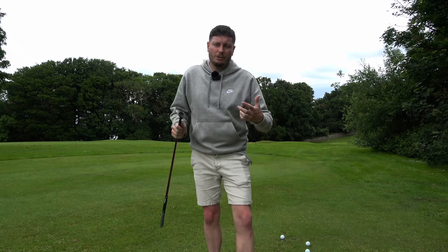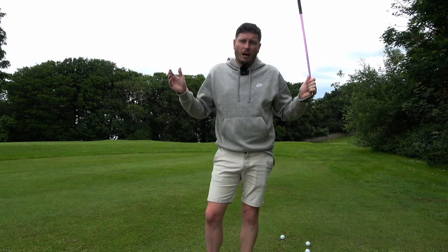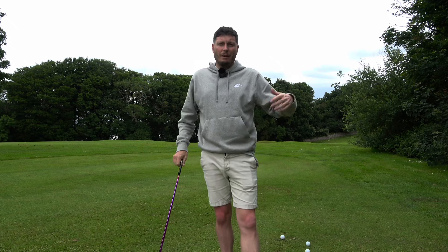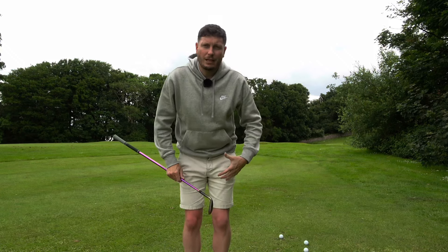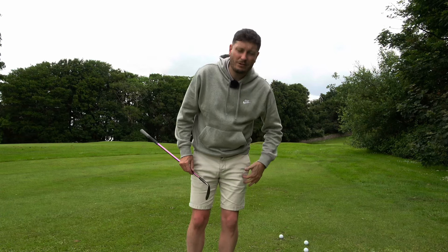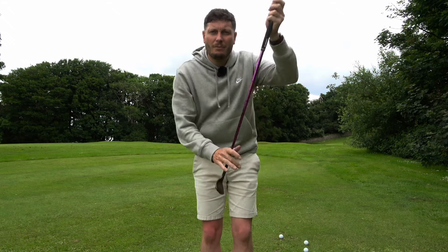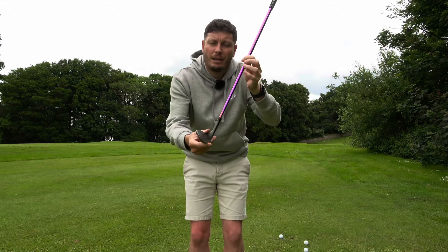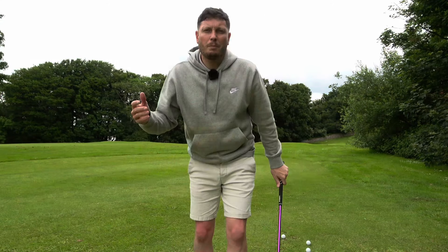The technique for playing a chip shot has evolved and changed over the years. How I would teach now is very different from 10 to 15 years ago. Back then we were told: feet close together, weight onto your lead side — almost 70% forward if you're right-handed — ball position center of the stance, and hands pressed forward inside your left leg to get shaft lean with the hands ahead of the club head. We would also grip down the club for more control, particularly on shorter shots.